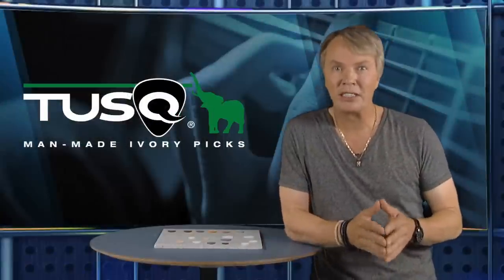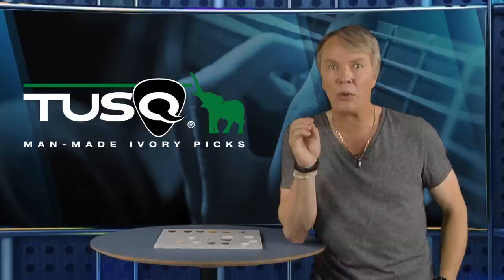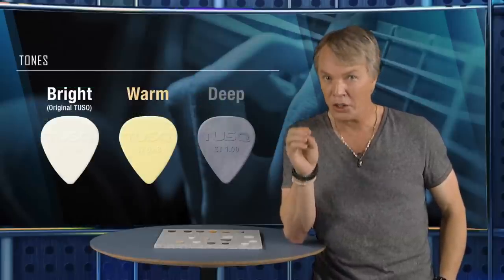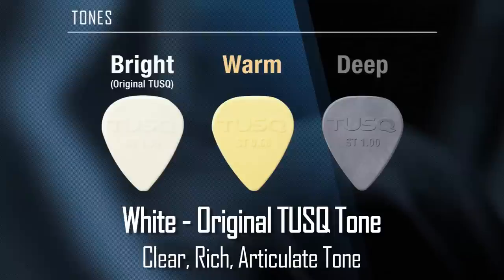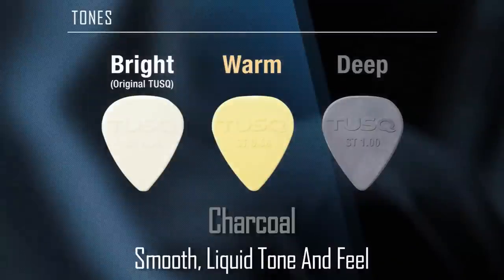As I mentioned, we took our Tusk picks one step further. By tweaking our Tusk formulation, we were able to vary the resonant characteristics and produce three distinctive tones: Original Tusk, Warm, and Deep. White is our original Tusk tone for a clear, harmonically rich tone with lots of articulation. Our warm vintage-colored picks warm it up a bit with slightly less attack. And our Tusk Deep, the charcoal-colored picks, have a smooth liquid sound and feel to them.